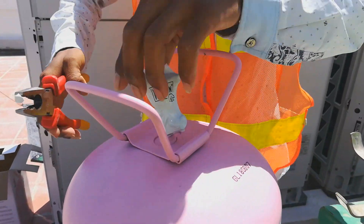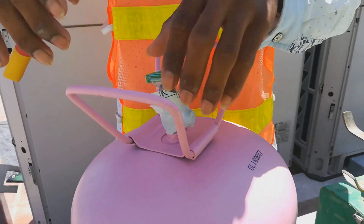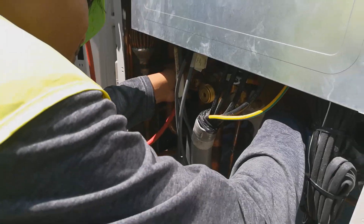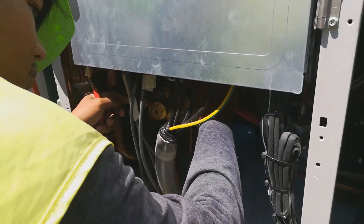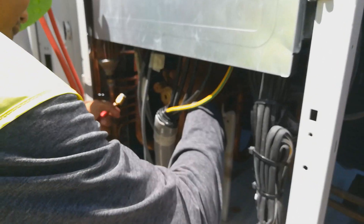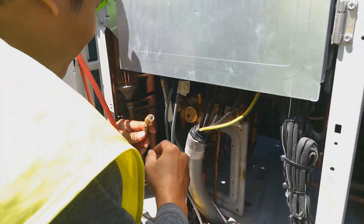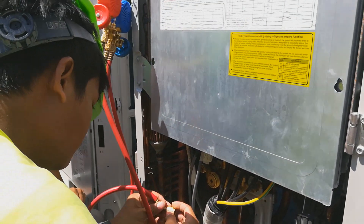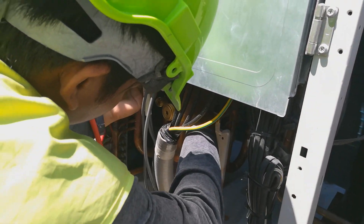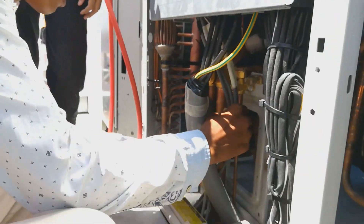This VRS system requires R410A refrigerant to be charged into the system. To calculate how many kilograms to add, I will show you in the next few videos. Now our installer is preparing to add the refrigerant into the system.